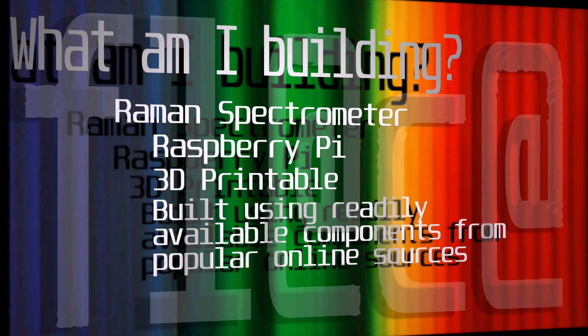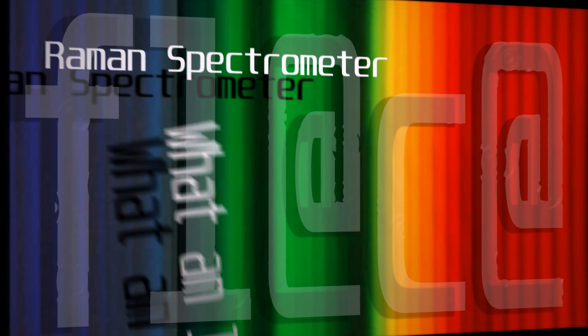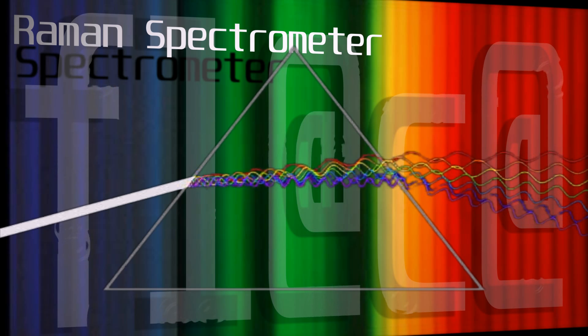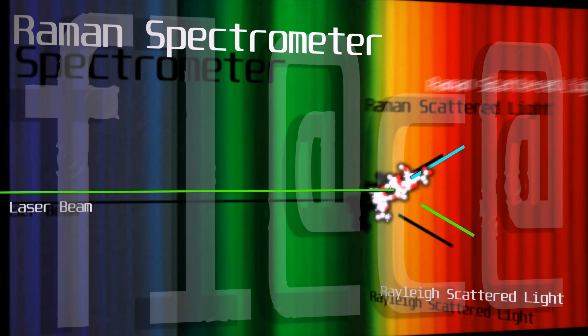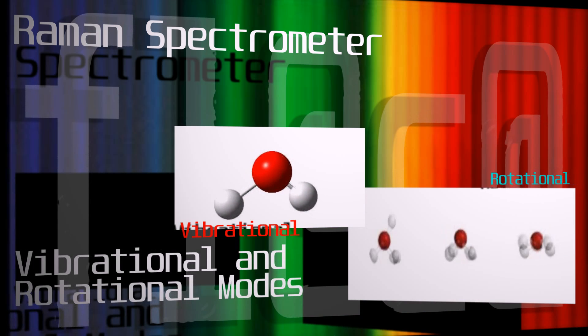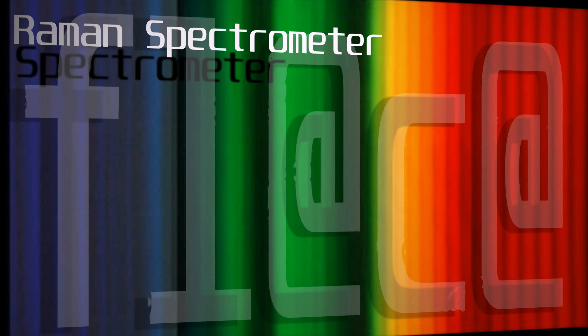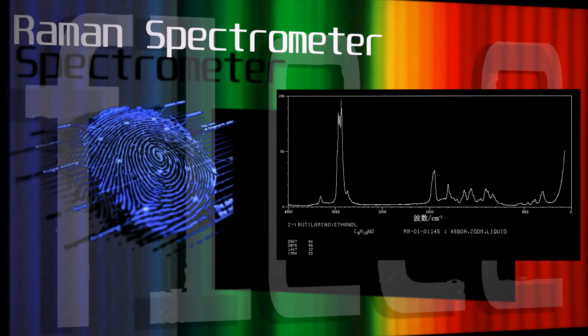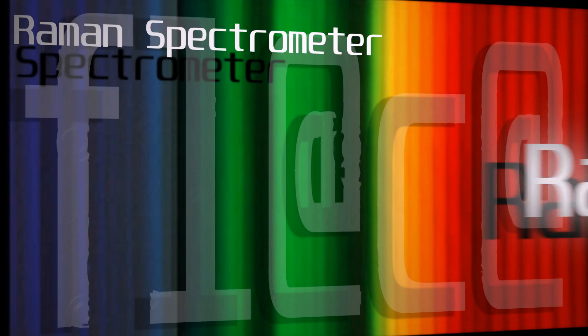Raman is a spectroscopic technique that uses a monochromatic light source like a laser. Through Raman scattering, the light is shifted depending on the vibrational, rotational, and other modes of the molecules under observation. This technique allows for identification of a molecule based on its unique fingerprint of vibrational and rotational motion.